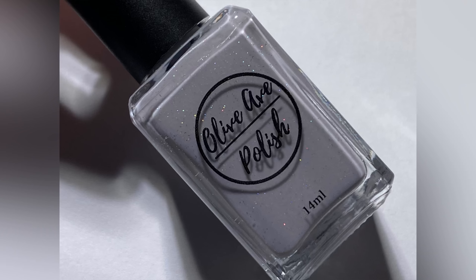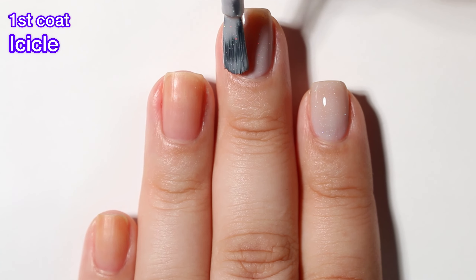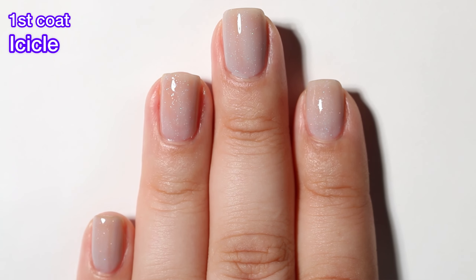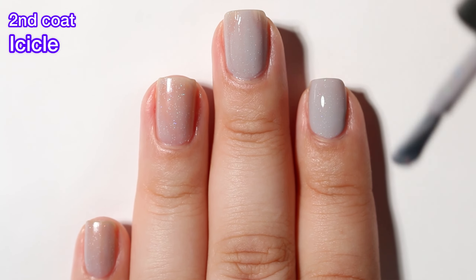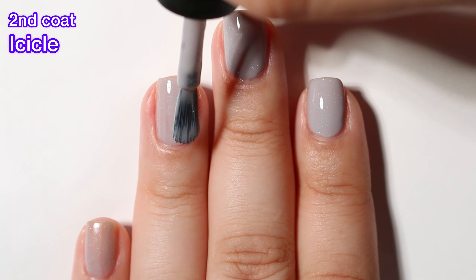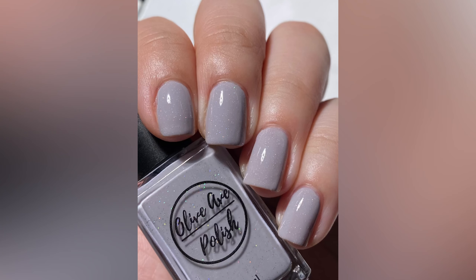First up we have Icicle, and Icicle is a delicate gray cream in their studded holographic formula. It is a really nicely opaque cream. On the first coat it's a little bit sheer but that's expected. On the second coat I did get full opacity. This is a beautiful holographic — very subtle and kind of dainty and really cute. I saw that Walker actually posted on Olive Ave's Instagram page that this one was a bestseller and I can see why. It's really gorgeous, perfect for the winter, excellent formula, and overall a really nice shade.